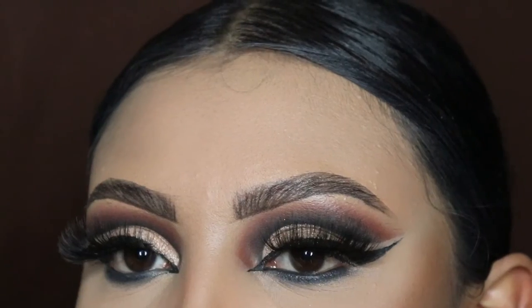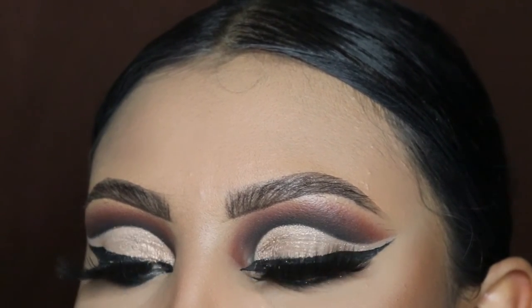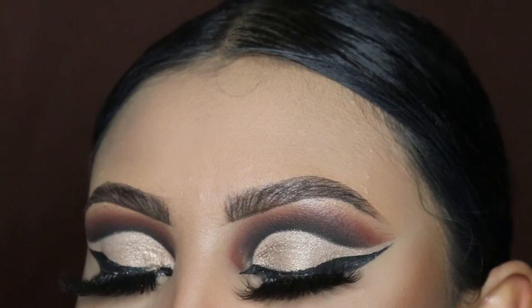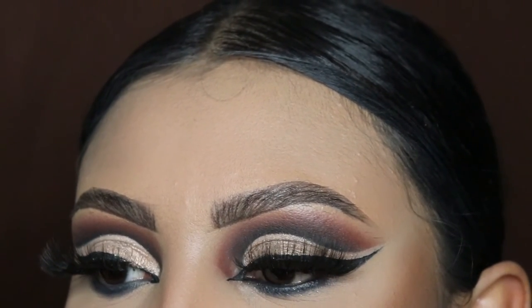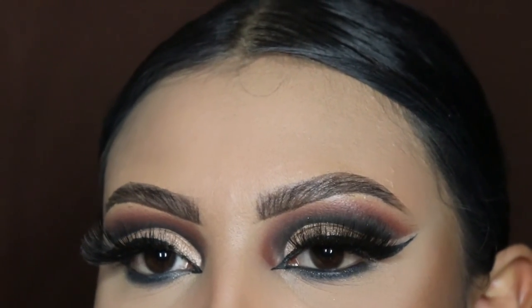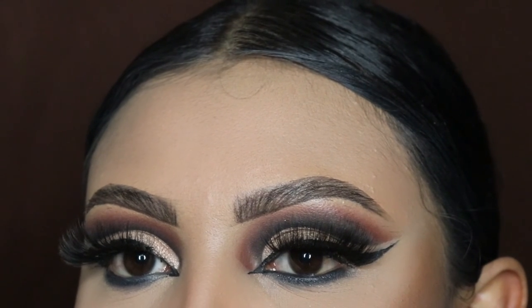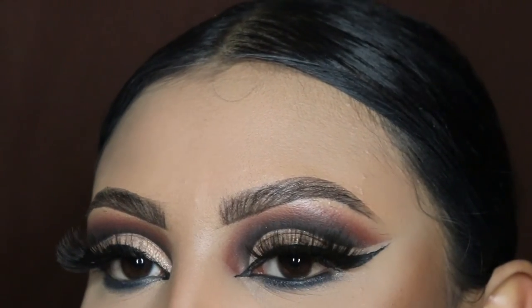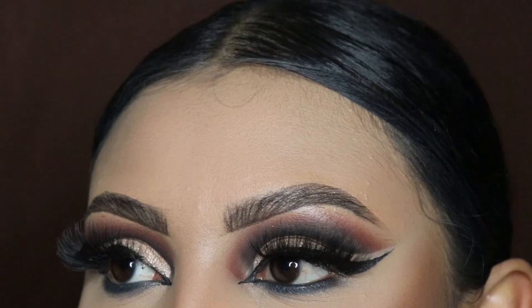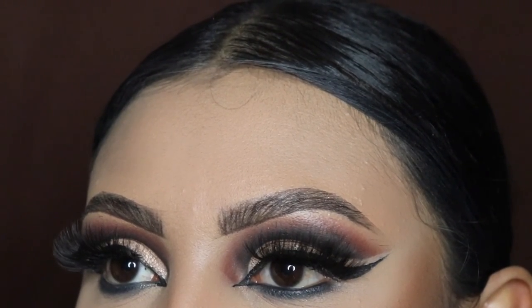Now we have the finishing look — we have our buchona eyeshadow! Thank you guys so much for watching. If you want to see more buchona style eyeshadow looks, comment down below and give me some ideas — I'll make the video for you guys. Remember to hit the like button, subscribe, comment down below, and I'll see you guys in my next video. Bye!